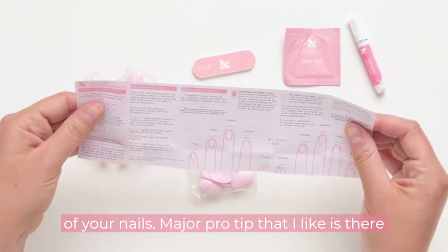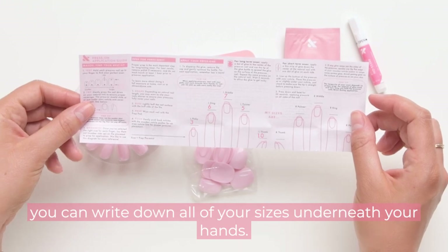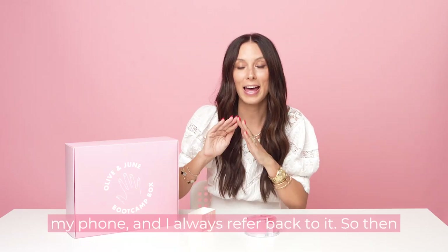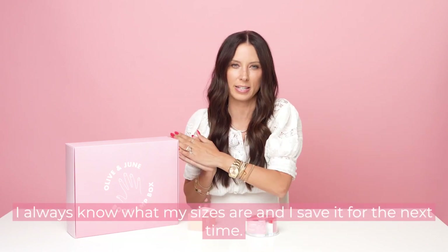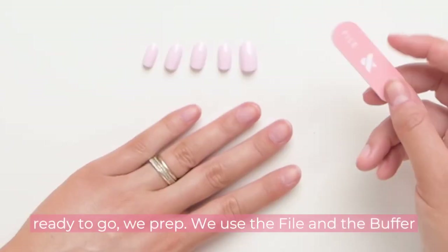A major pro tip I like: there is a little packet in there with two hand outlines. You can write down all of your sizes underneath your hands. I write them down, take a picture with my phone, and always refer back to it, so I always know my sizes and save them for next time. Once your sizes are all laid out and you're ready to go, we prep.